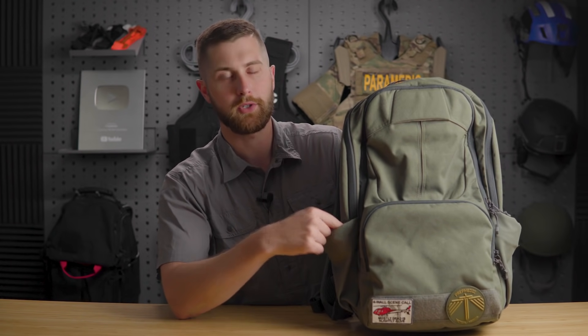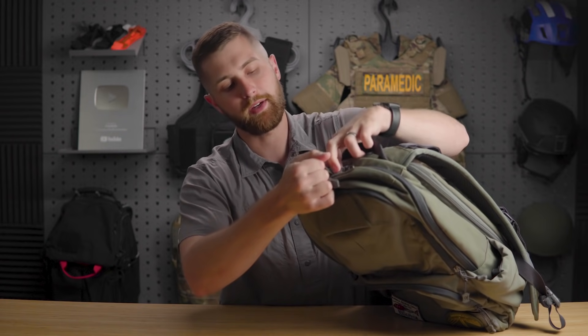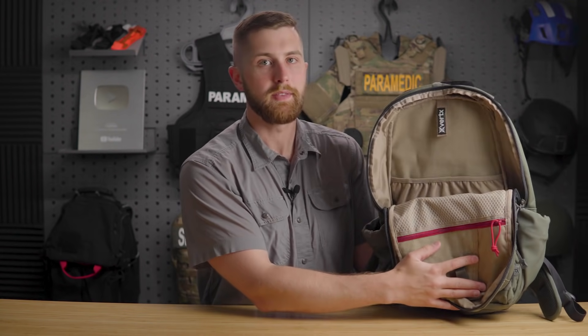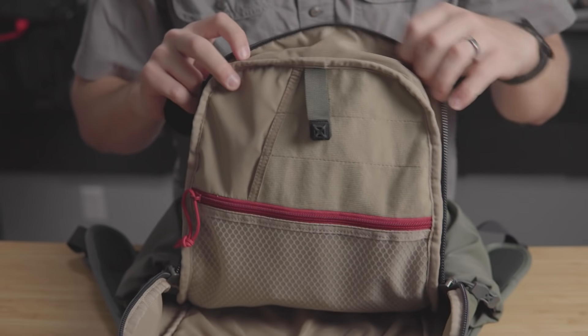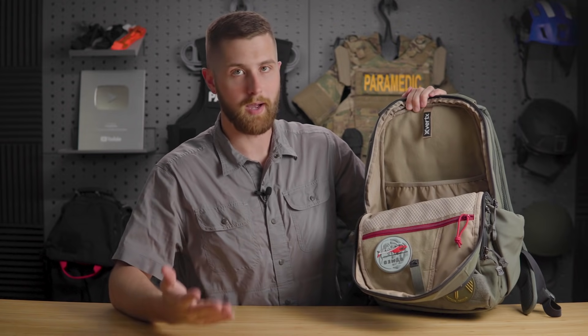Coming into the main pocket — this does not open all the way like the Gamut does; it only opens down to the water bottle holster. There's a standard quick-draw handle up top. If you have an SBR with a folding brace, you can store it in here and use the fast pull tab to open it, or stow the tab on the inside. You have the light interior fabric so you can see things, and the same loop backing for morale patches or Taktagami holsters going all the way into the laptop pocket.